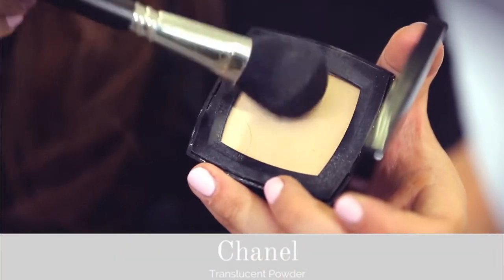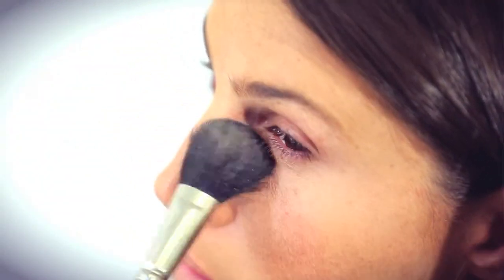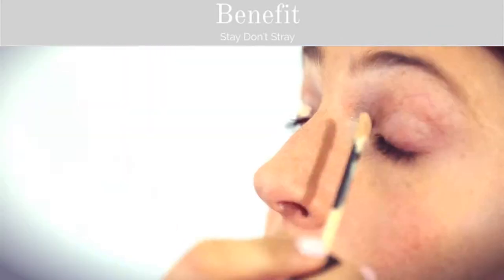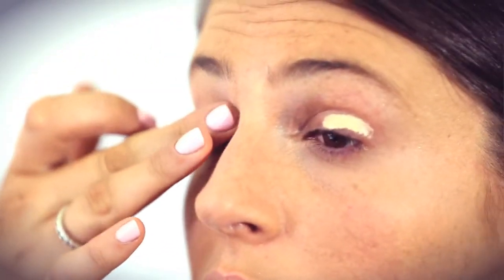I'm going to be going over all of this with Chanel's Translucent Powder to set everything and to make sure that my foundation doesn't move throughout the day. Using Benefit's Stay Don't Stray, I'm going to be priming my eye area as we're going for quite a smoky look, so I don't want any of my eye shadow to move.